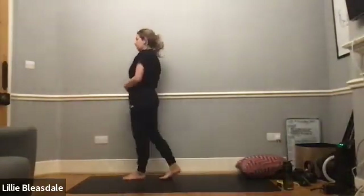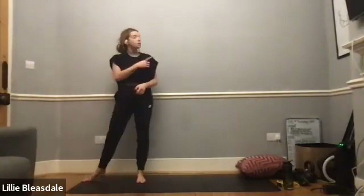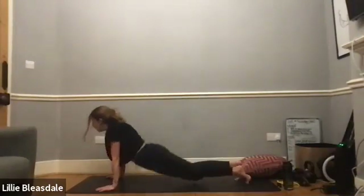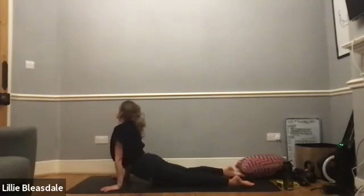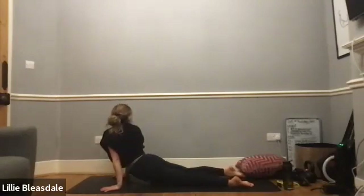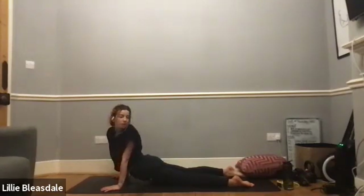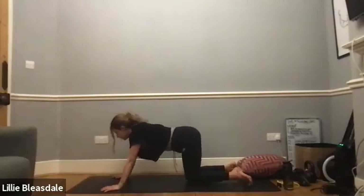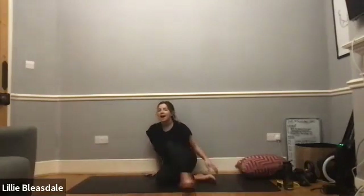Looking lovely! Making sure that bum isn't tensed. While we're here we're just going to take a look over the left shoulder, then over to the right shoulder, over to the left, and then again over to the right. Perfect.